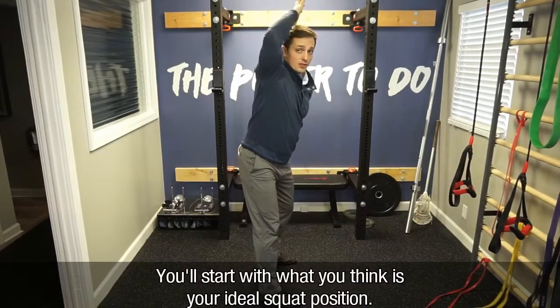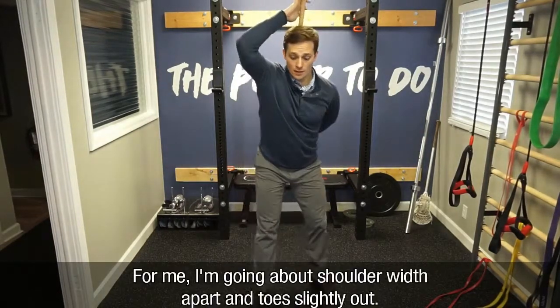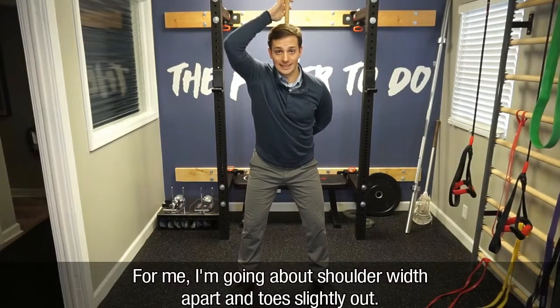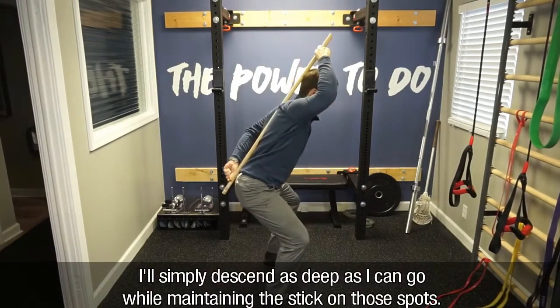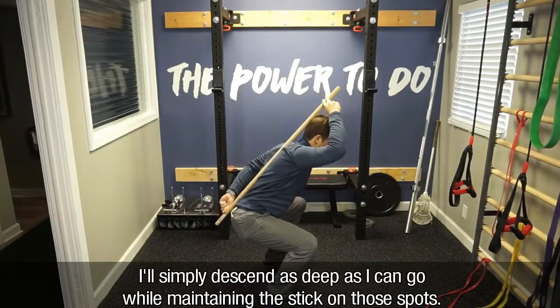You'll start with what you think is your ideal squat position. For me, I'm going to go with about shoulder width apart and toes slightly out, and I'm simply going to descend down as deep as I can go while maintaining the stick on those spots.